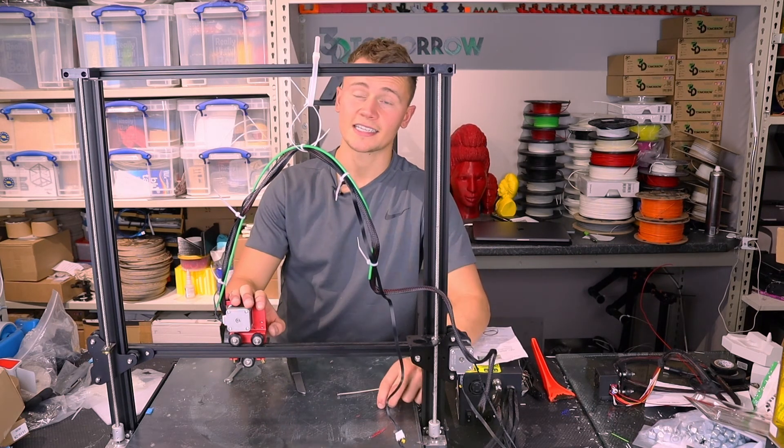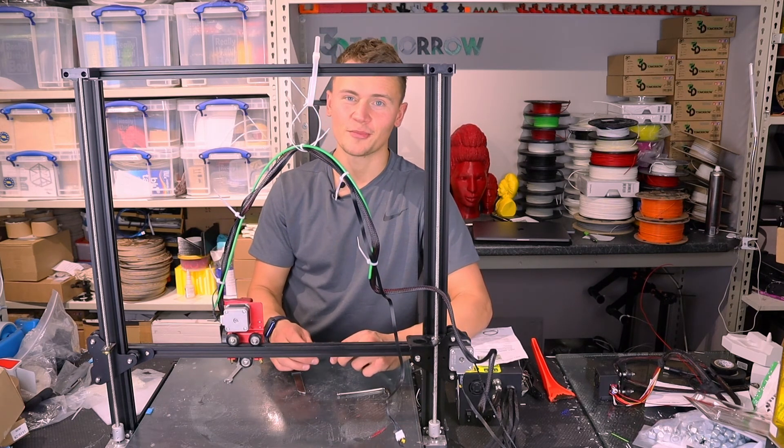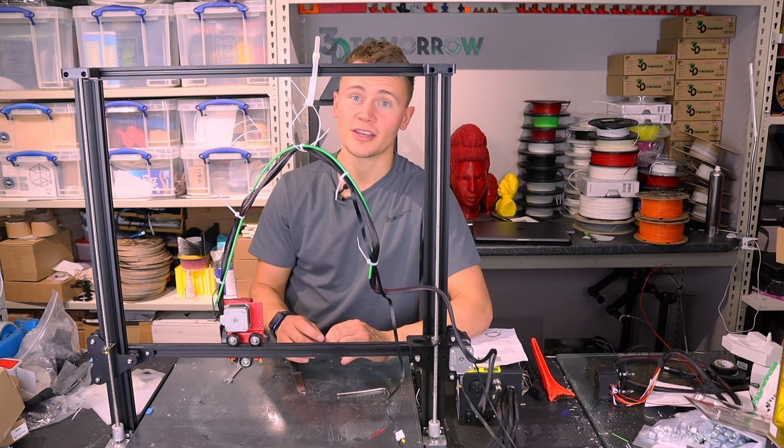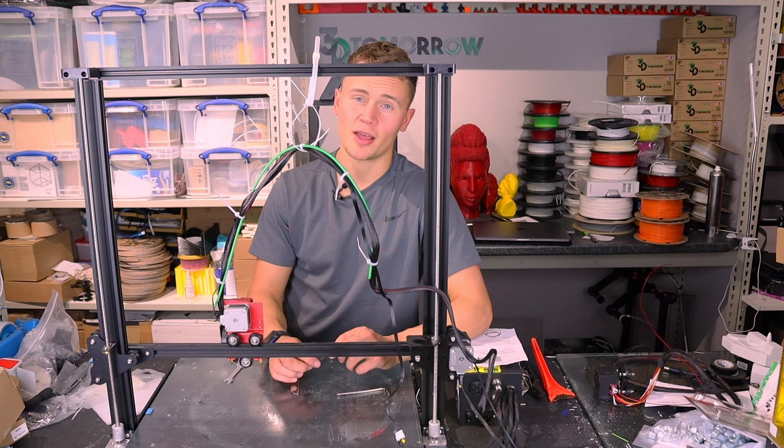I'm quite excited to get this started and see how the prints come out, so I'll crack on with that. I hope you enjoyed this video — if you did, smash the like button and maybe even consider subscribing. Lots of 3D printing content coming up in the future so stay tuned.